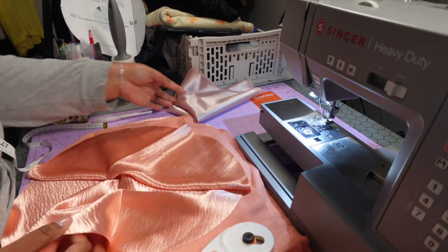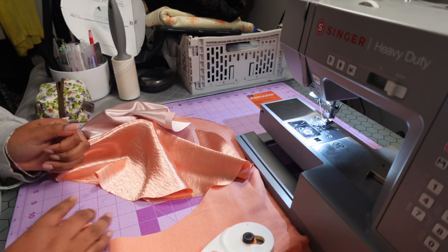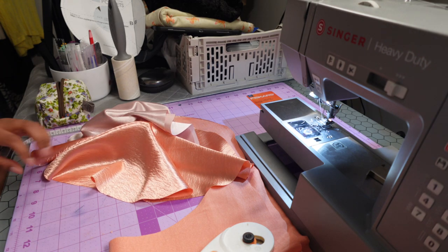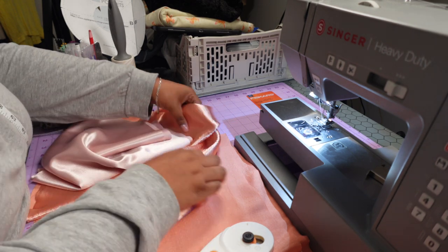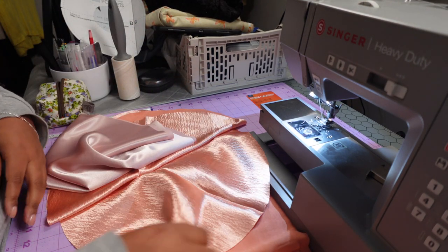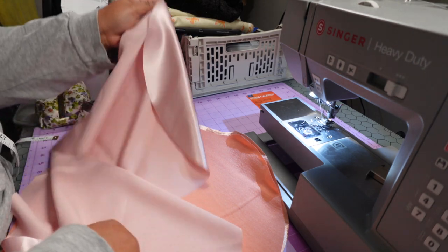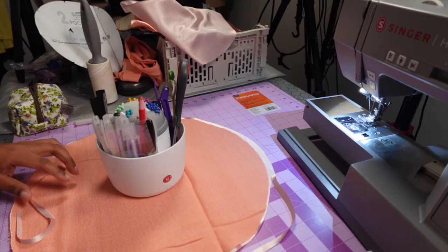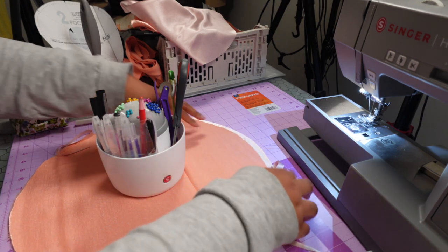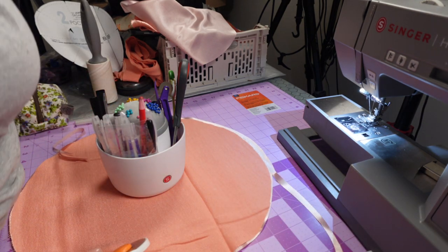Oh my gosh, I'm in love! When I tell y'all I love me some sewing — I could cry, this is so freaking beautiful. Let me figure out how many pieces I need — I think I only need two and two. Okay, I'm doing the little bootleg version. I gotta re-resize this.